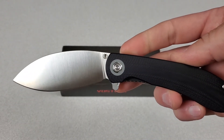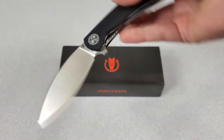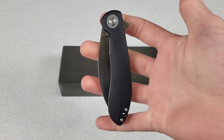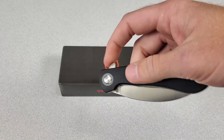What's up guys. Today I'm taking a look at the Vosteed Nightshade in a full length video. This thing is awesome. I've been absolutely thrilled with it so far. Vosteed was nice enough to send this one along for me to check out, but as always I'll give you my full honest thoughts.